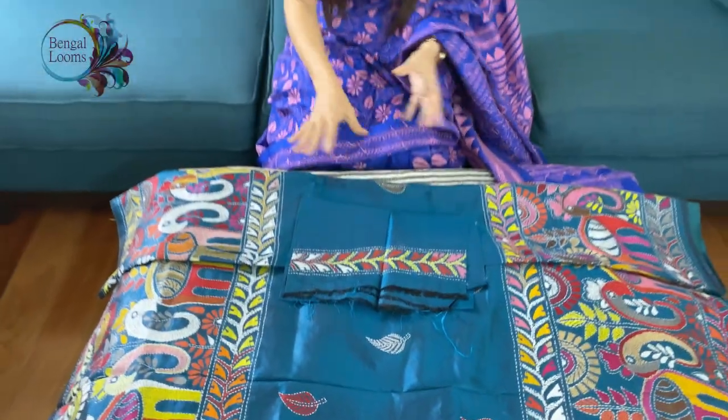So friends, to purchase these saris please visit our website. We will put the price and all the details in the description part of this video. Thank you for watching.